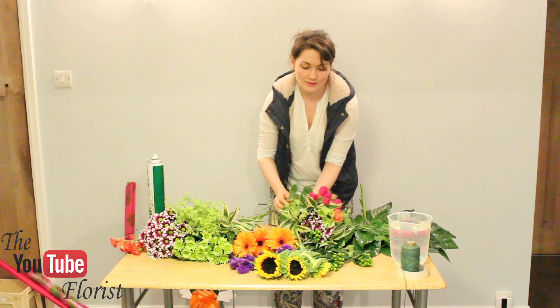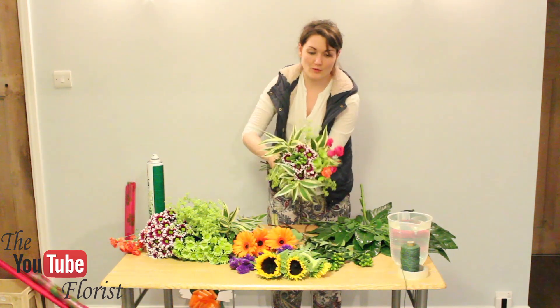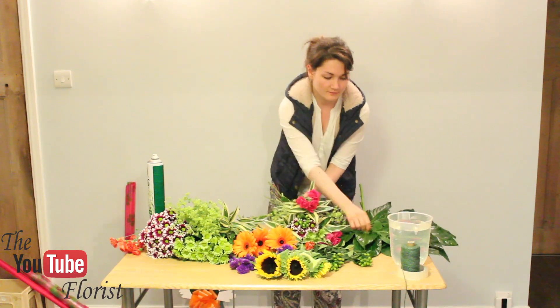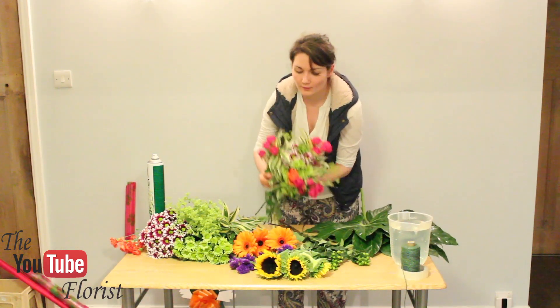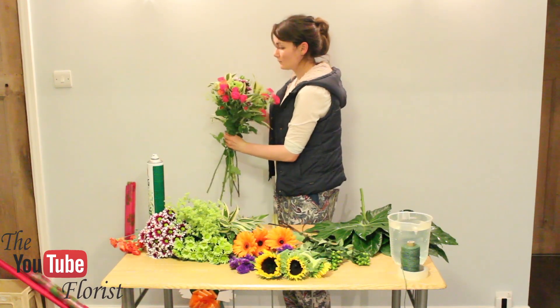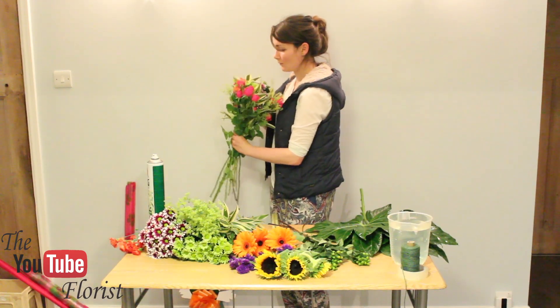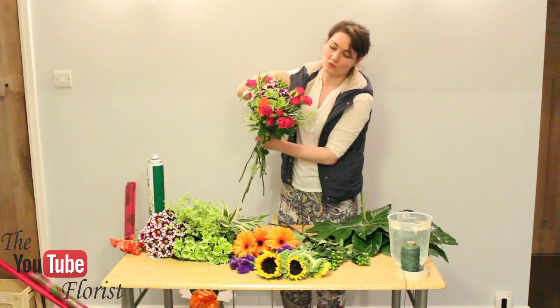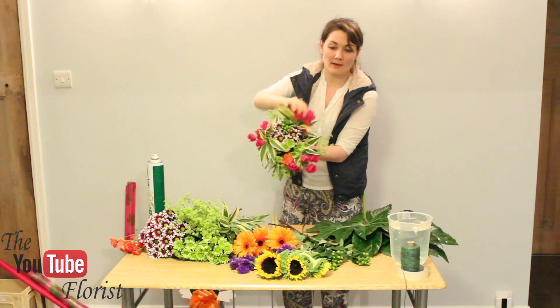Then where your Dracaena is, go with your spray rose. Over the top of the Dracaena, make another triangle. Make sure everything is level — it should be flat on top and you can see all your flowers evenly.